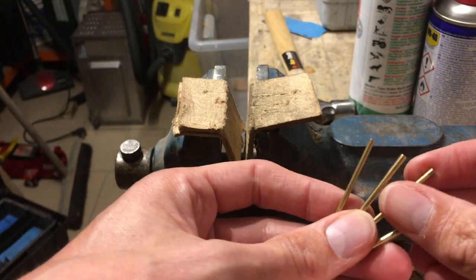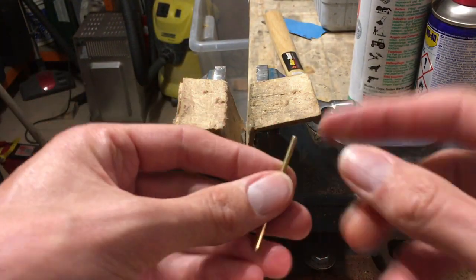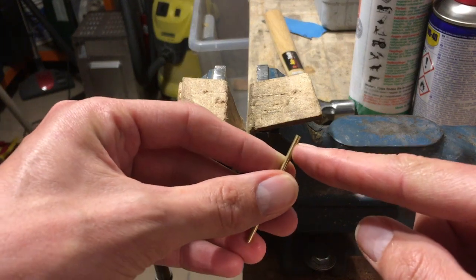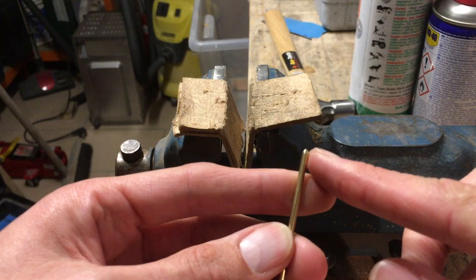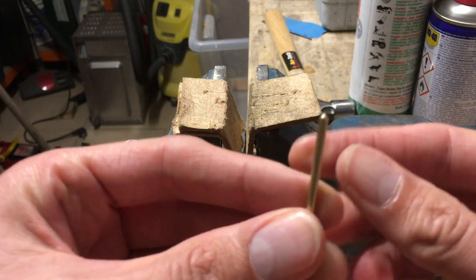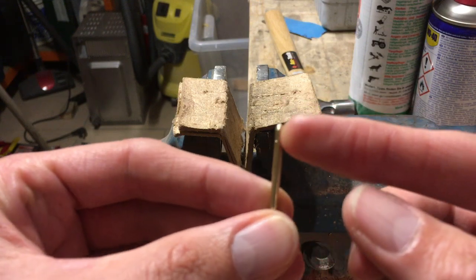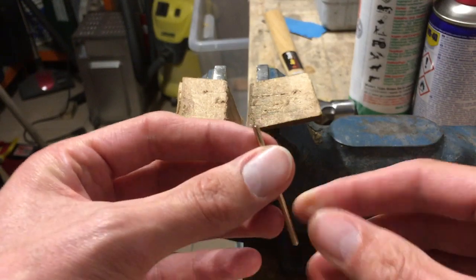Now I want to show you how you can make the head on the rivet — the starting point of the rivet. I'll show you what I make here. It's easier to do the tools on it later.